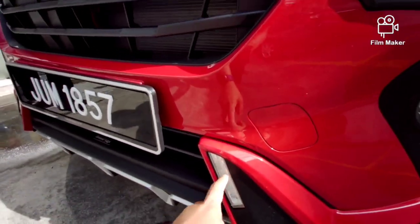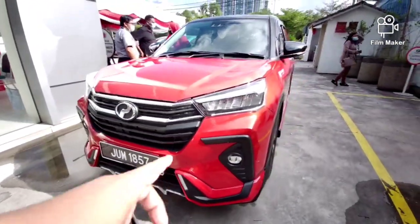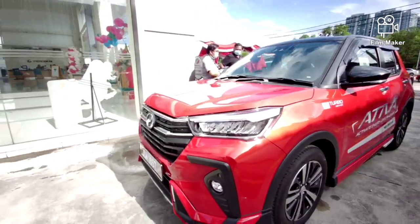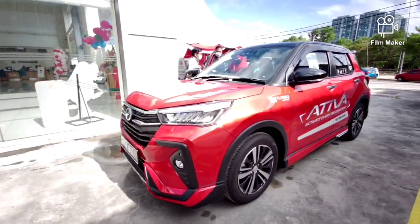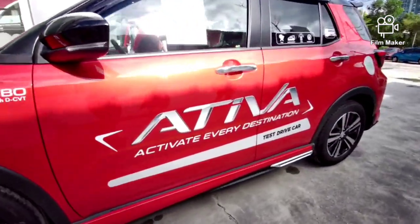Ni apa lampu ni? DRL lah. Ada dua DRL dia. Yang atas ni DRL juga. Tapi tu dia signal punya — indicator. Oh, nampak dia ada skirting bawah ni. Bawah tu ada skirting lagi.